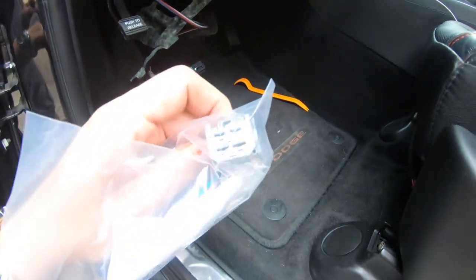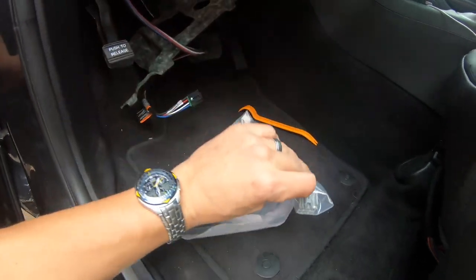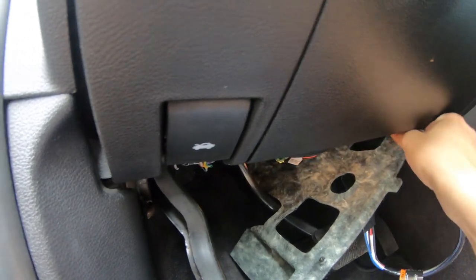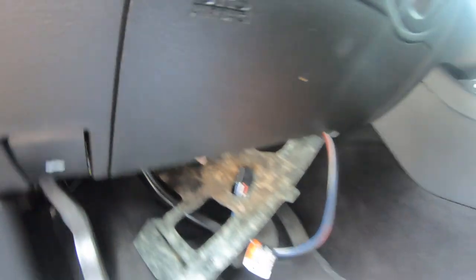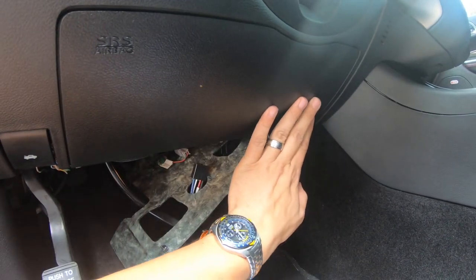For those of you wondering, let's go back to the factory one. This piece with the release latch goes on the top. So the next thing we're going to do is route the wires. Be careful — this is your airbag.